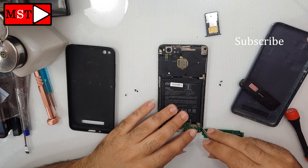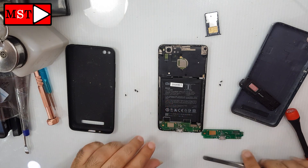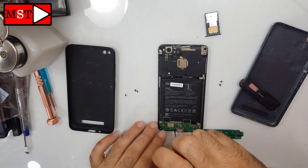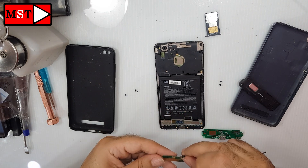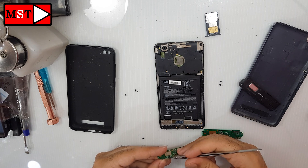Now unplug the antenna, unplug the flex cable connected to the mainboard, and remove the screw. That's it — get the new one in position.